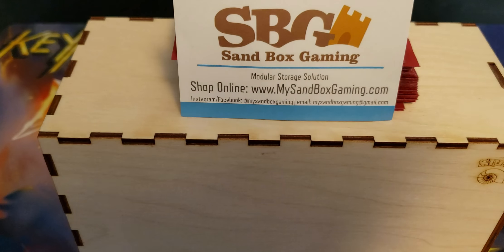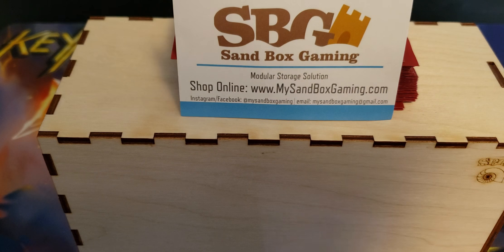Hey gamers, thanks for tuning in to Fire Chicken Review. Today I'm going to be talking about this company you see in front of you, Sandbox Gaming. They're a new company to the scene. They actually just had a fairly successful Kickstarter for their game show, which I'll be reviewing here shortly. So I'm very happy to talk about that.